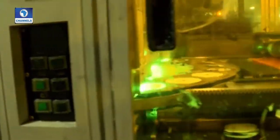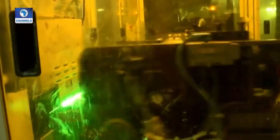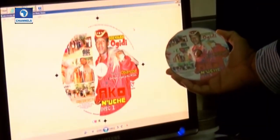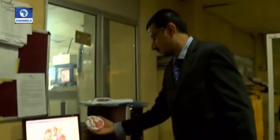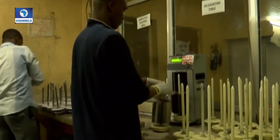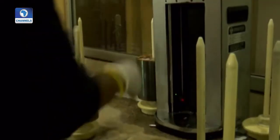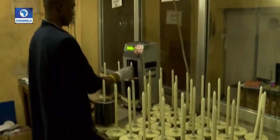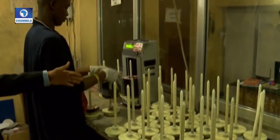After quality control, the corresponding titles are then printed. We are now into packaging, which is the final stage of our production process, where the replicated and printed CDs are counted in a counting machine. Each spindle holds 100 CDs.